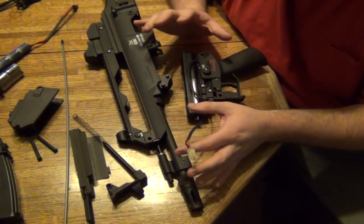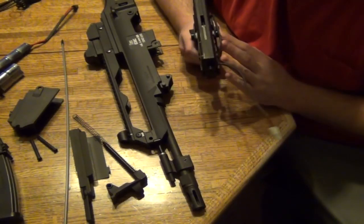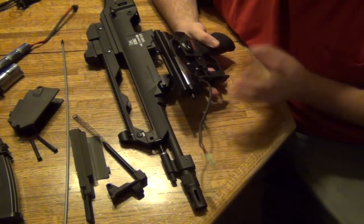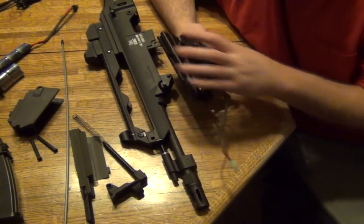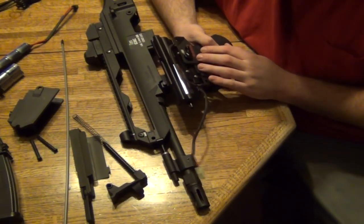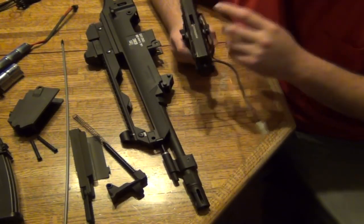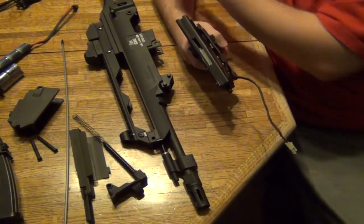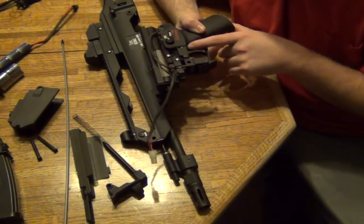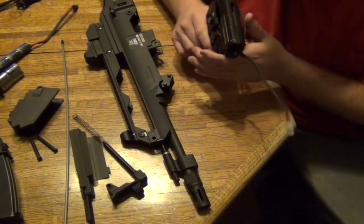If you can't get your gun firing, you can take the gearbox out and there are different ways to check it. First, you need to know if the gears are straight and shimmed properly. A good way to check is to take apart the gearbox, put the gears in just by themselves with the shims, close up the gearbox, and then using your finger or an instrument like pliers, spin the gears from the end to see if they spin smoothly.